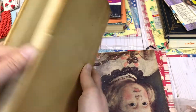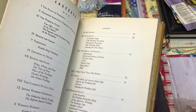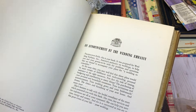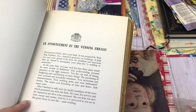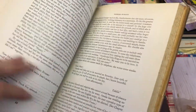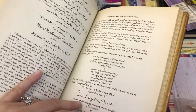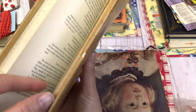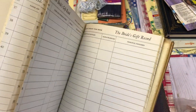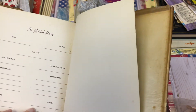Here is another vintage book — I think this has to do with weddings. It looks like a guide, and I believe it's 1946. I actually have one of these that I purchased when I got married — it had an area where people could sign and I used it for my guest book. This one is really cool — it has a bride's gift record. So this would be great if anyone's doing scrapbooking or a bridal party junk journal.